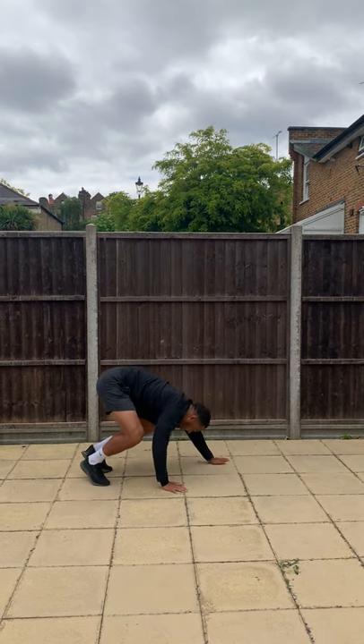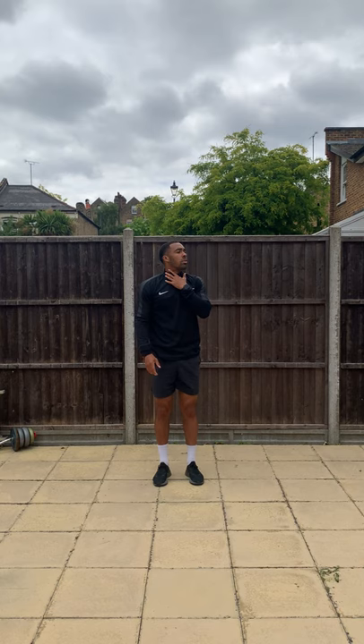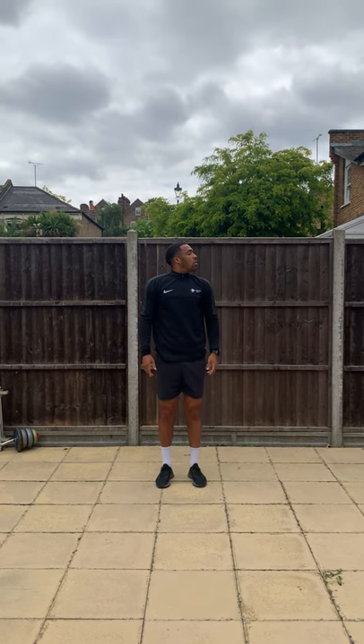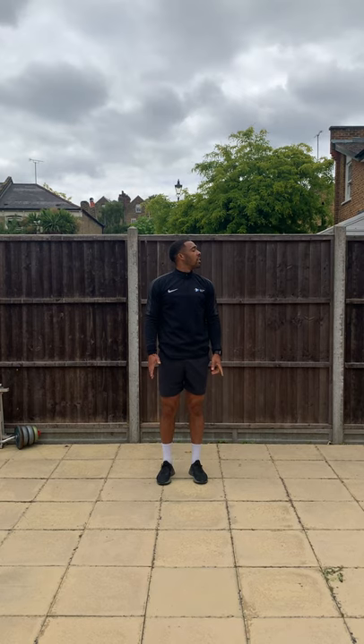And done. So we're going to do stretches — that's the pulse raise part of our warm-up done. We're going to hold for ten seconds, starting from the top and working our way down. So we're going to start on our neck — look all the way to one side, holding for ten seconds.